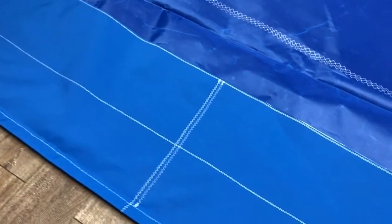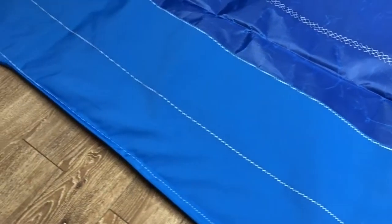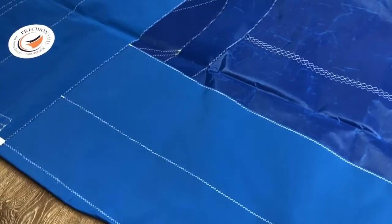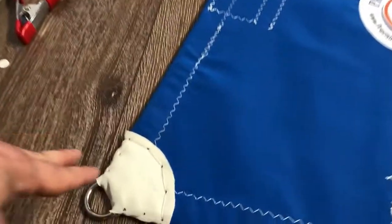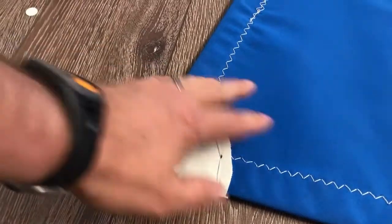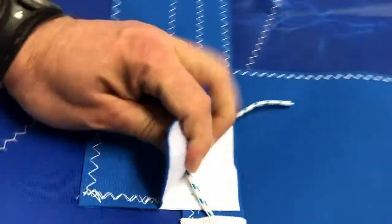The customer ordered the elite package. Included with that is a one-hour consultation with the lead designer of our company, as well as great upgrades and features. One of them — down in the clew corner — is a hand-stitched corner, which really helps with sliding and making sure nothing gets snagged, and it adds additional life to the sail.